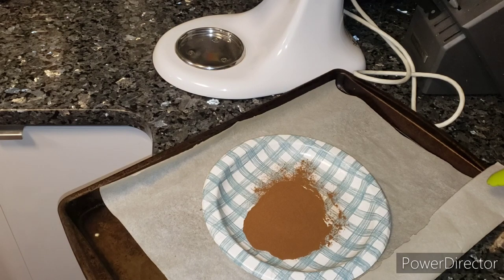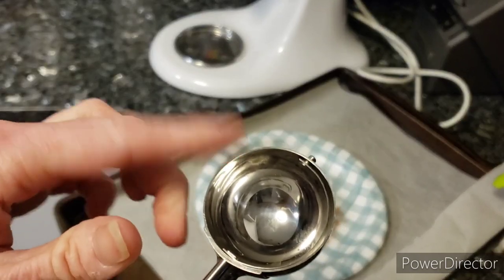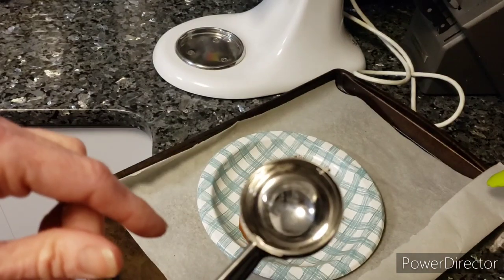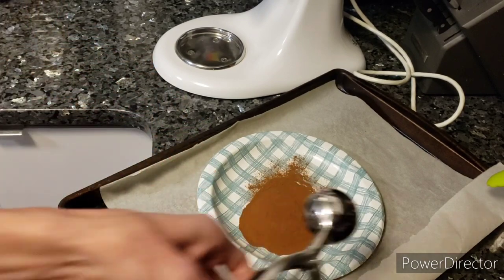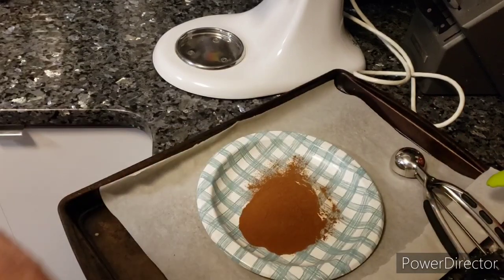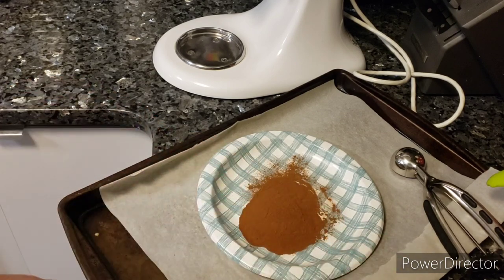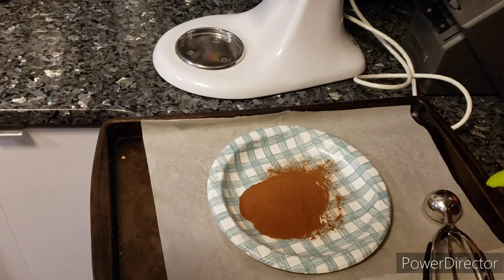That's all the ingredients — that's everything that you need. We're going to finish letting it chill and then start rolling. Jean got me this cookie scoop, but it's a little bit bigger than a melon ball scooper. Irish potatoes shouldn't be made real big because it's supposed to be like a bite-sized mouthful. I don't see a melon ball scooper so we may just end up rolling them by eye.